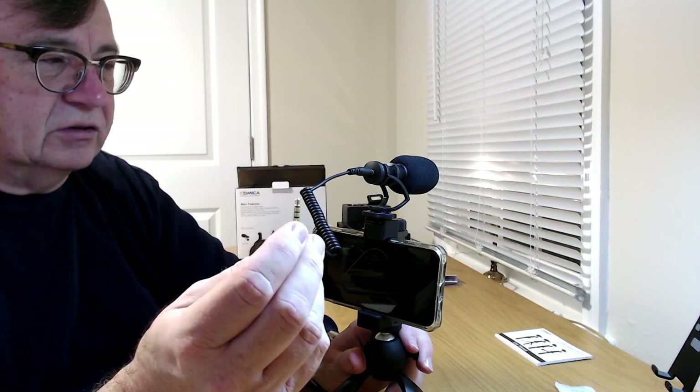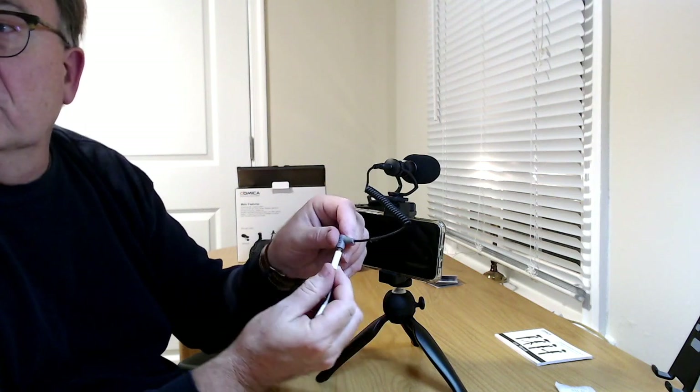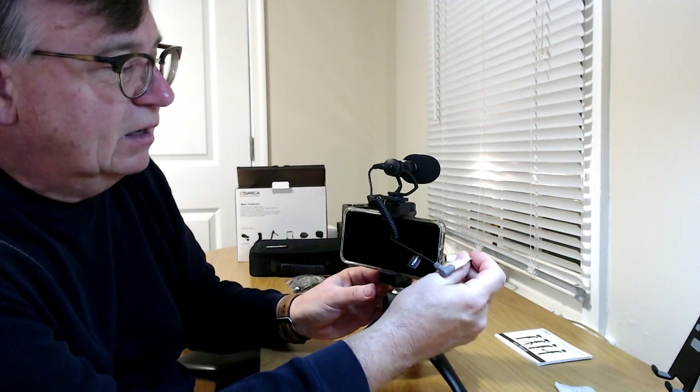Since the kit uses a standard headphone jack connection, you'll need a Lightning-to-headphone adapter for modern iPhones. Apple included one in the box for a couple of years after removing the jack, but newer iPhones don't include it — you can buy it from Apple or a third party.